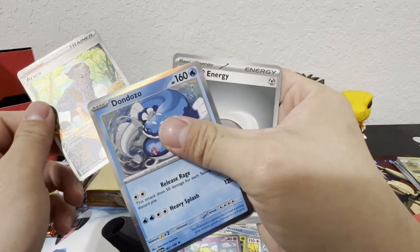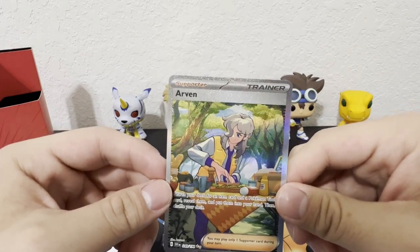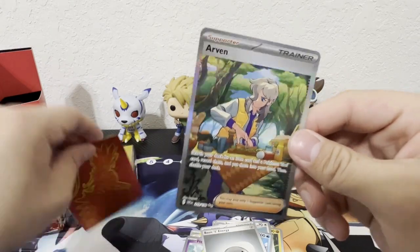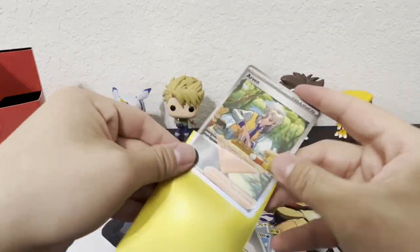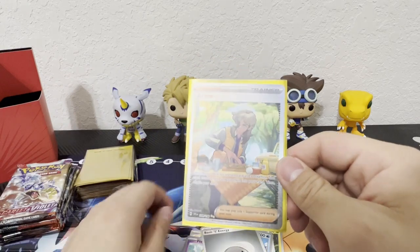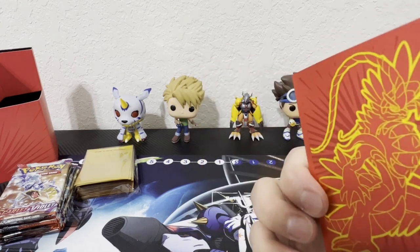Let me go ahead and put it inside this new sleeve. Oh, these sleeves feel so different. That's our first hit of the set! Let's keep going and see if we can get some more. Alright, third pack — one of the best cards from the set is the gold Koraidon, and I know that's going for really high value. I'm hoping I can hit that card; that would be an awesome card to have in the collection.